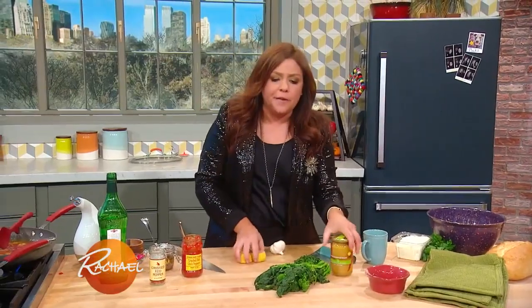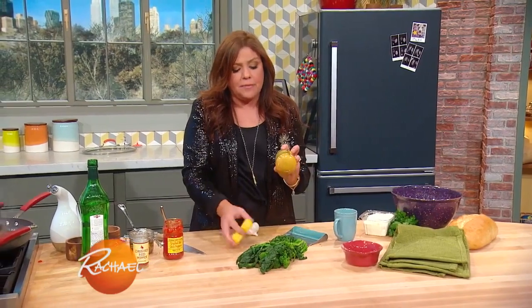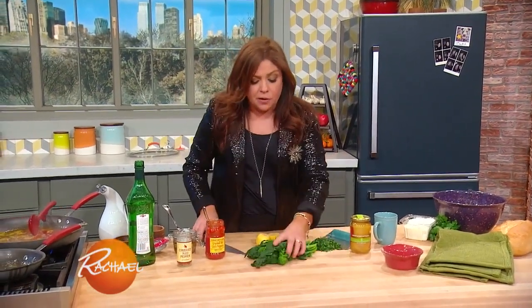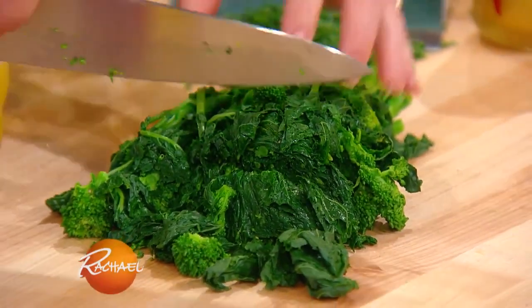We're going to finish with a splash of citrus. In Italian culture, we like a lot of citrus — it finishes and brightens everything. Instead of just adding a squirt of lemon, I'm going to chop up some preserved lemon and marry that in at the end. It just brightens any dish. And don't forget, I added broccoli rabe, so I'm going to chop that up too.